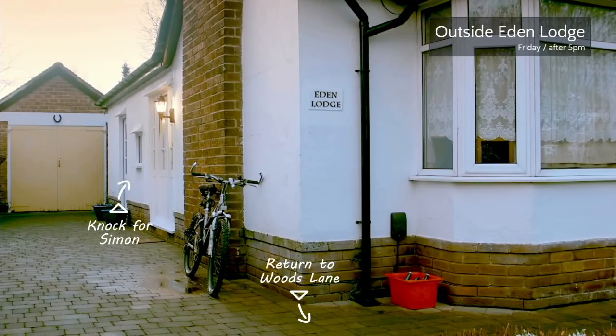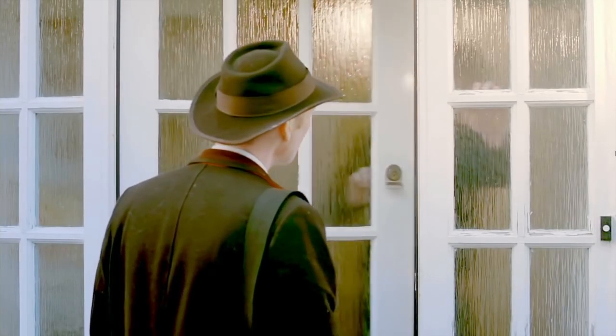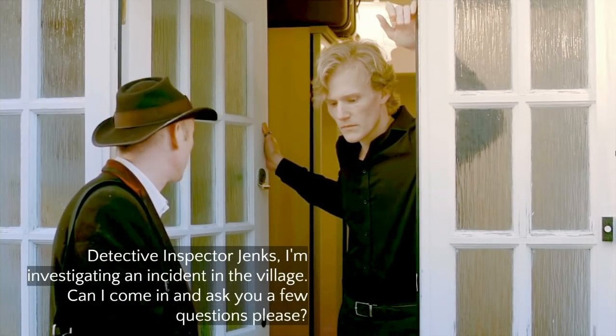You're a loose cannon, Jenks. Oh, this bike's unlocked — maybe I should take this in as evidence. I don't know why I'm talking like this since I'm supposed to be British. That's how every police detective sounds regardless of nationality. 'Jenks, I'm investigating an incident in the village, could I come in and ask you a few questions?'